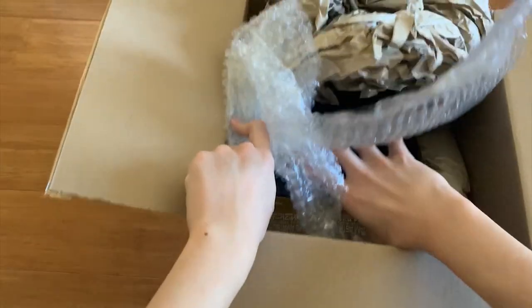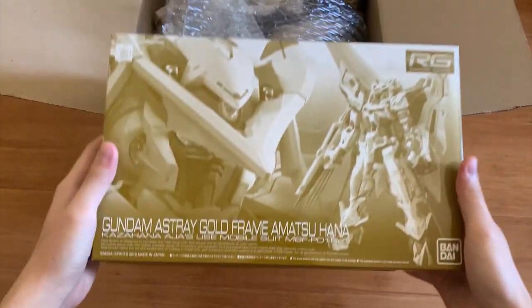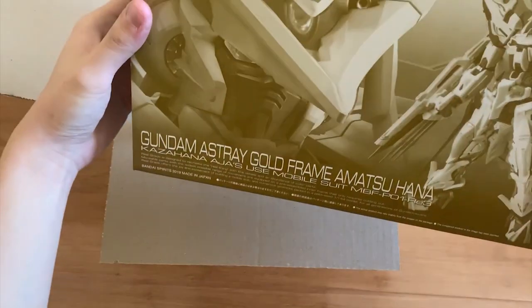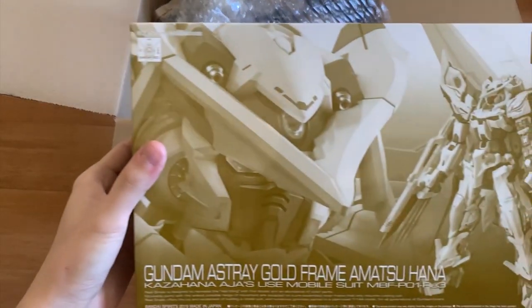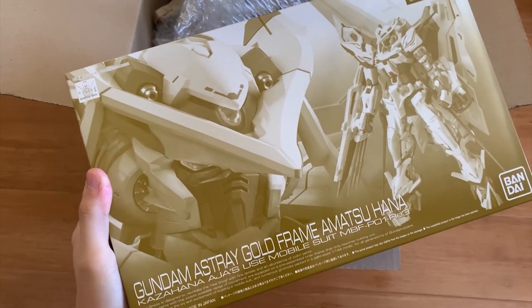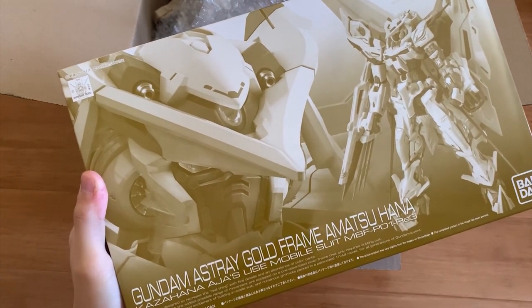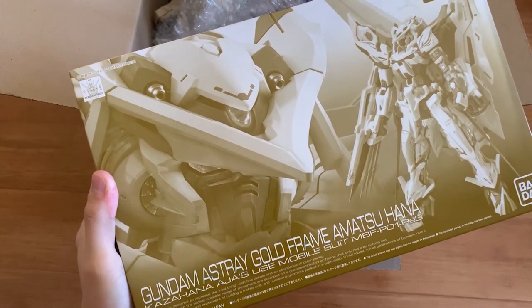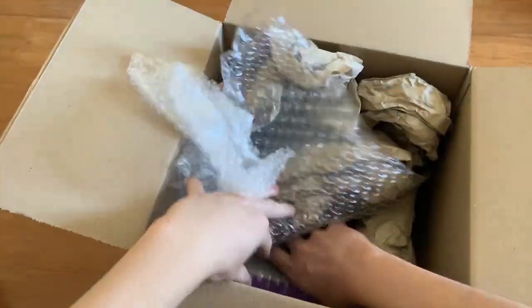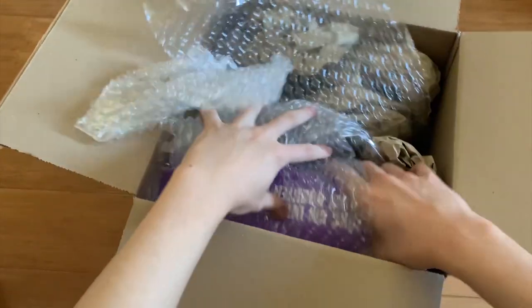The first thing I ordered is the Gundam Astray Gold Frame Amatsu Hana. I wasn't able to buy this in Hong Kong because not many people buy it there, and my luggage was full so I couldn't bring it back. Now I finally had a chance to buy it.